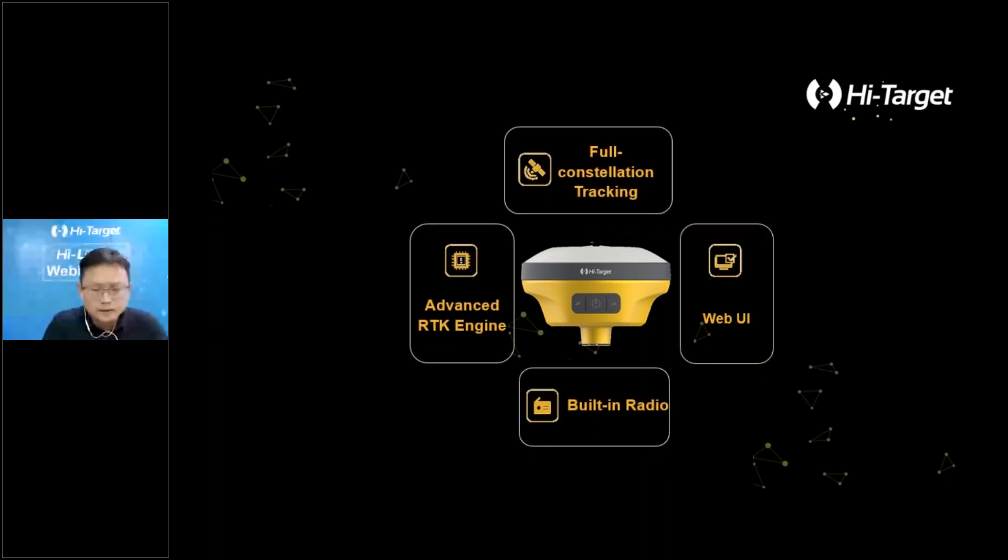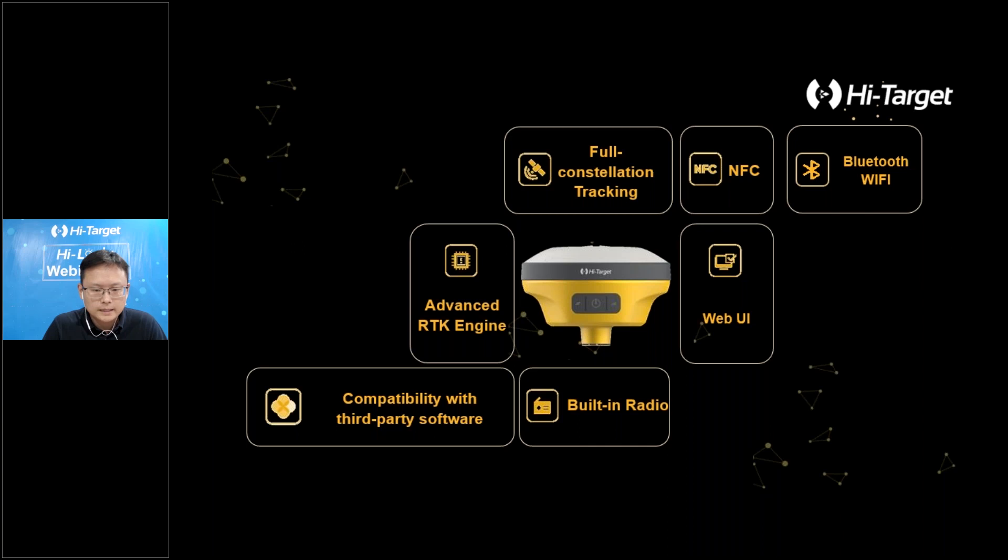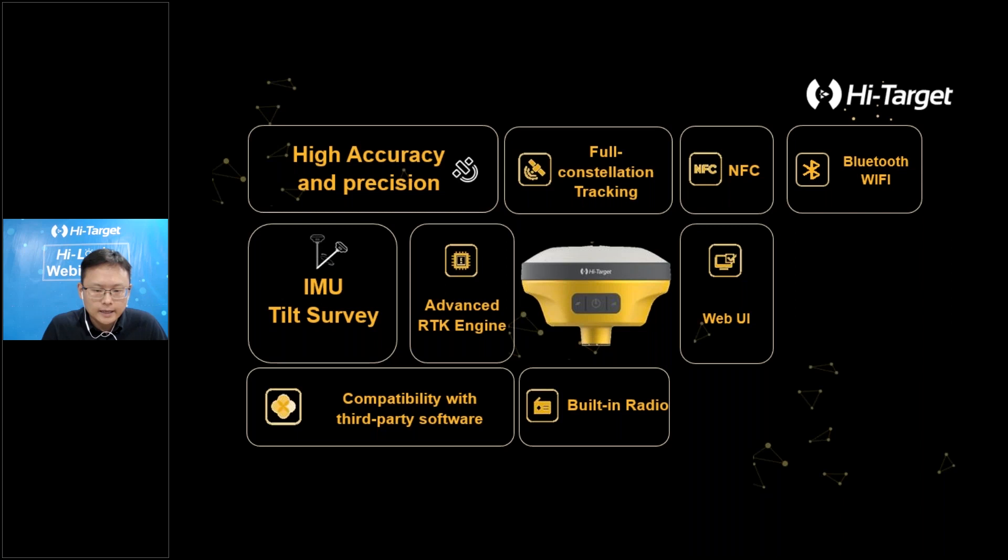To make an overview: on the hardware side, V200 features NFC, Wi-Fi, Bluetooth, Web UI, four-constellation support, IMU tilt survey, advanced RTK engine, and high-accuracy results with a compact portable design. We hope V200 can improve our surveyors' and customers' work efficiency, and that V200 can be their best friend in the field.